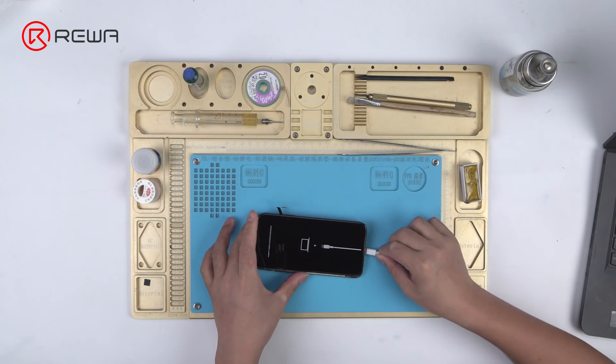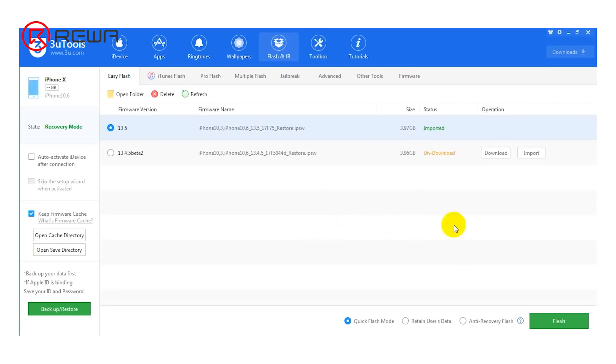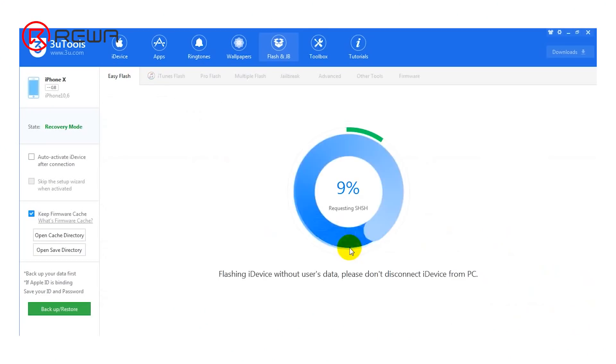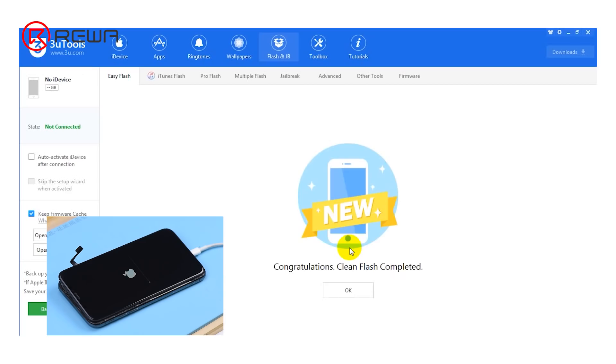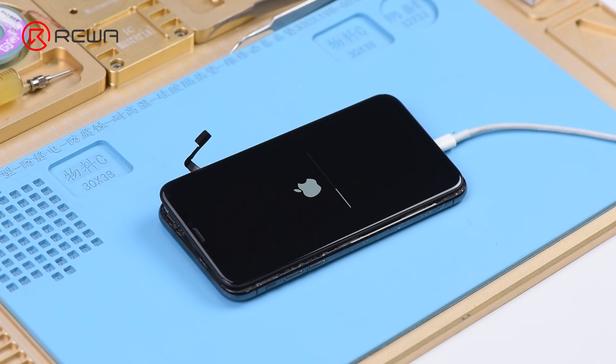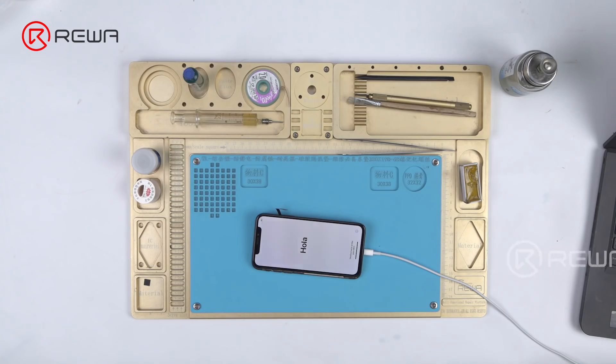Connect the phone to the computer and restore the phone with 3U tools. The phone can be restored normally. What's more, the phone can be normally activated after restore.